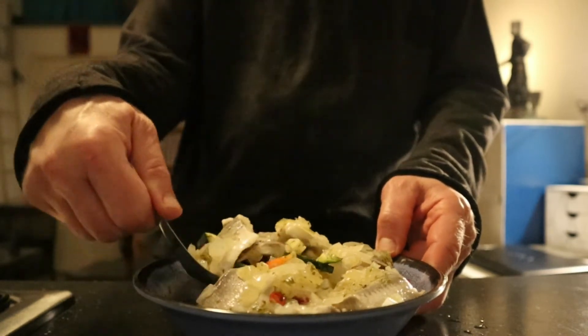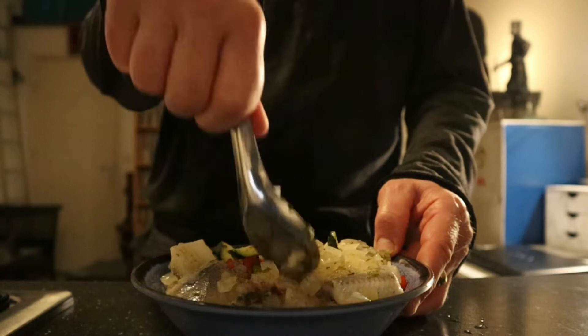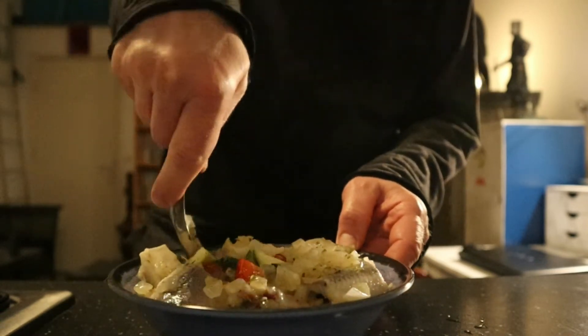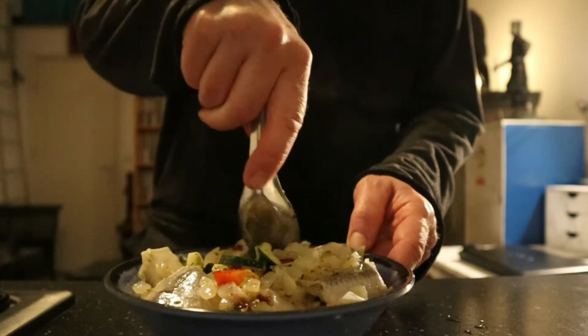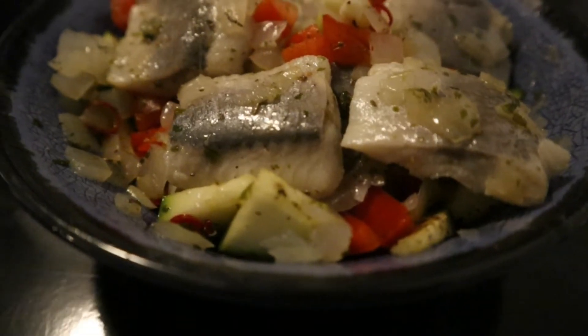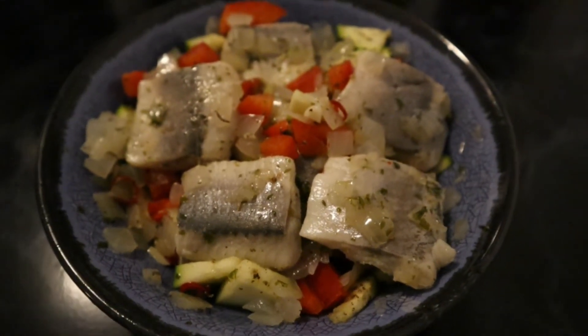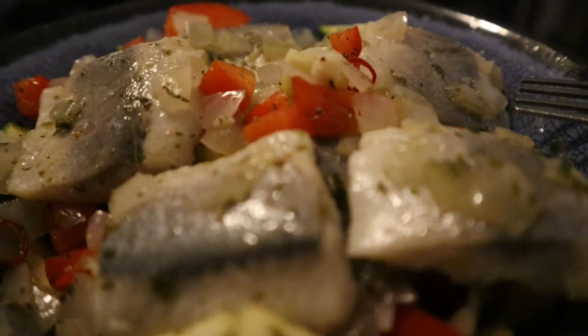I'm gonna mix it one more time a little bit so that all the flavors will blend together, and I'm gonna mix it with the pepper.